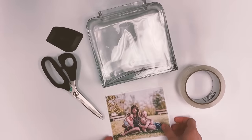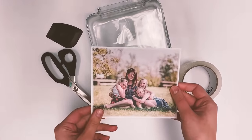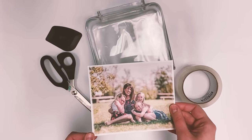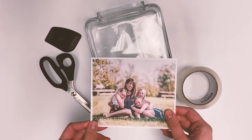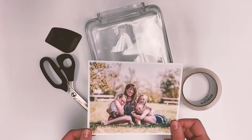Your printed out photo has to be from a laser printer, and if you have any words or anything in your photo you'll need to make sure you reverse it before you print it out.